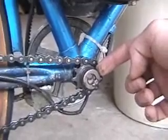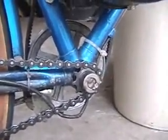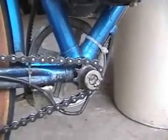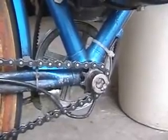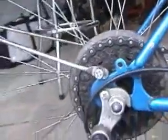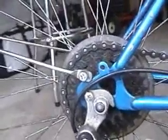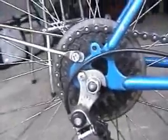I found this sprocket from a garage door opener, and it meshes well with the bike chain. You can go to any internet website for garage door parts and find sprockets like this. The chain runs back to the regular gearing system of a bike, utilizes the gears, and you can shift when you get up to speed. Works pretty well.